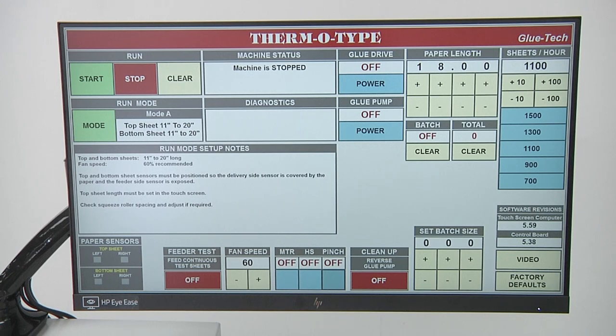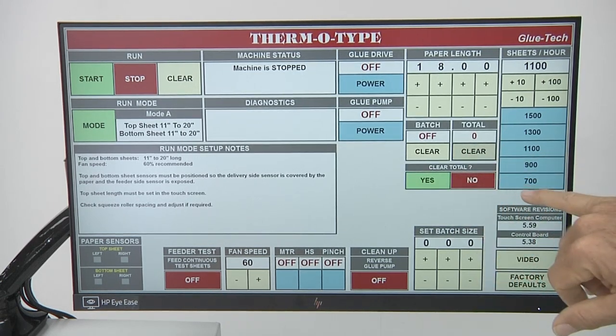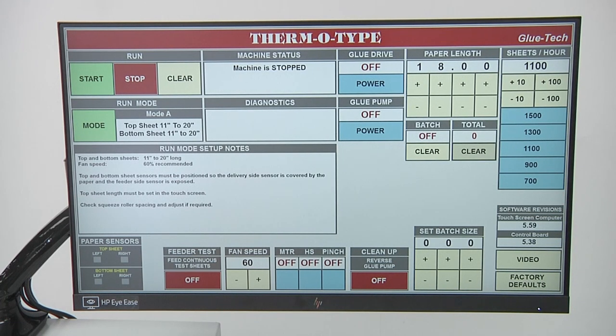Moving to the right, it shows paper length. The paper length is entered into the machine in inches, and what it does is make the pinch rollers stay in contact with the paper for the correct length to get it to exit the machine depending on the sheet length. Below that you'll see batch — this machine can batch count. To the right of that there's a consecutive totalizer for both the batch and the count. You can clear or reset them, and a verification will come up before it will let you wipe out the count. If you have a count in the machine and you turn it off and come back the next day, the count will be stored. The display below is to set batch size.